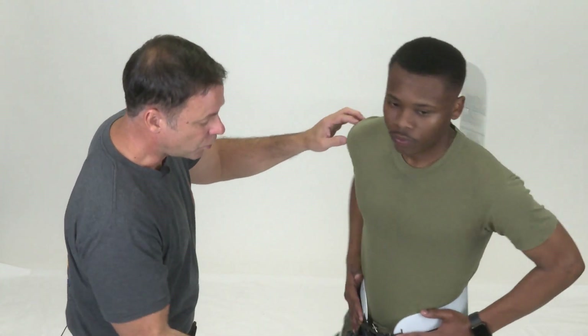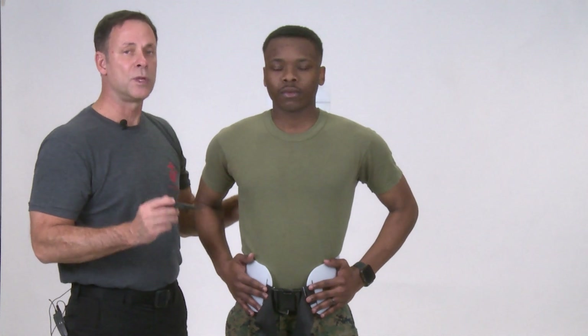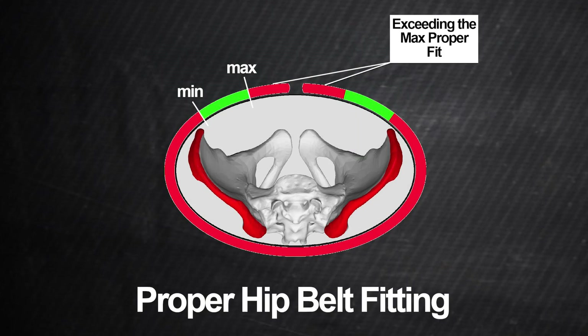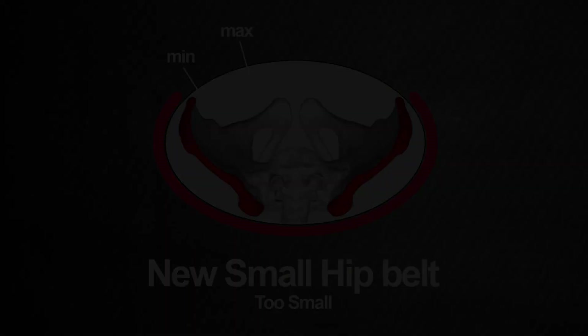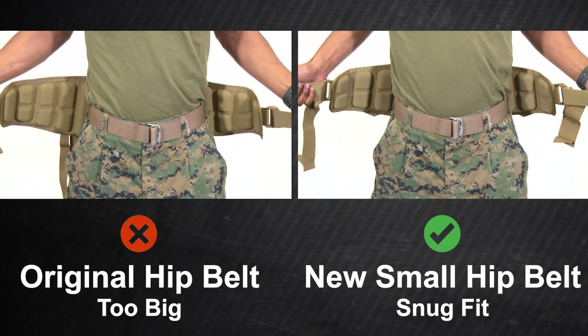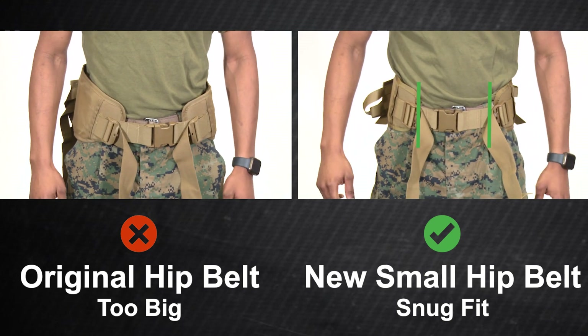However, looking at the hip belt on this Marine, you can see how much it wraps around his hip, meaning he will definitely benefit from the new smaller hip belt. A properly fitted hip belt should have its ends fall in the green area when tightened. If the ends fall into the red area, the hip belt is too big and the wearer should opt for the new small hip belt. Conversely, if the small hip belt ends do not meet the minimum wraparound requirement, the wearer should use the original hip belt. A simple test: wrap the original hip belt around your hips — if you cannot make it snug, swap it for the new small hip belt.